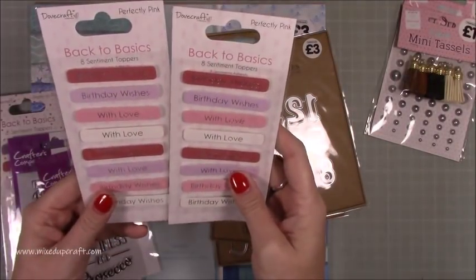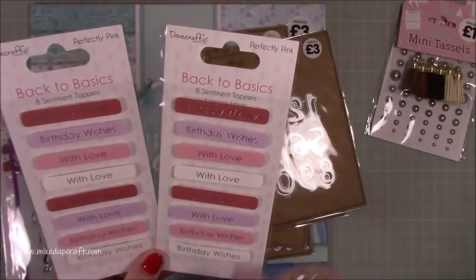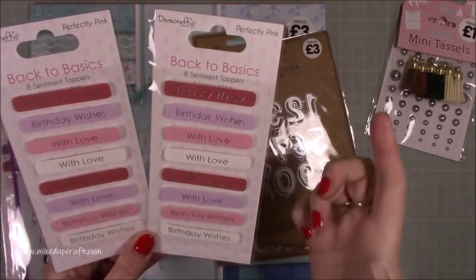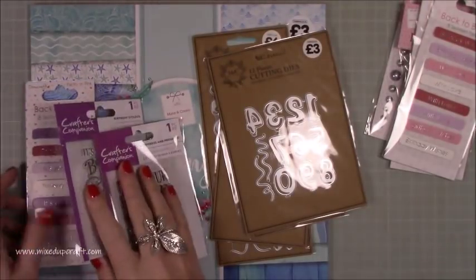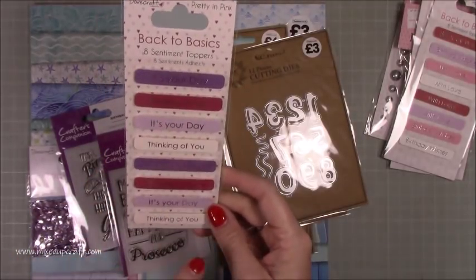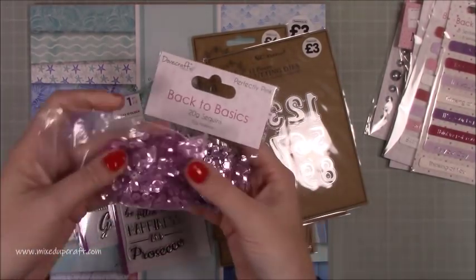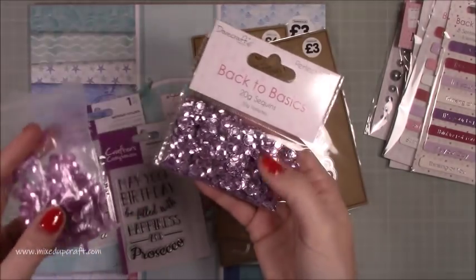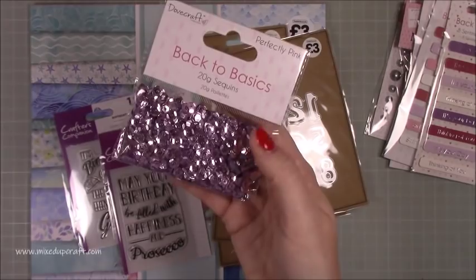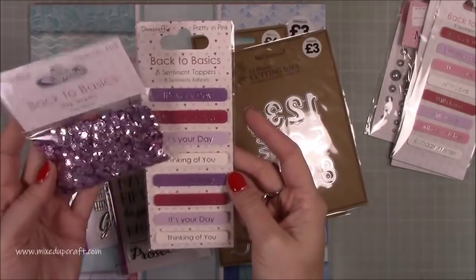I picked up two of these — I always like these for quick cards and commissions. They're always handy. These were a pound each — they're the Back to Basics Dovecraft Collection, really nice colours, and there's lots of birthday ones which is what I wanted. You've got four birthday ones and four 'with love'. I also got another one that says 'it's your day' and 'thinking of you'. Then there's this colour — very similar to one I already have but slightly more pinky, and I use these loads. I saw these slightly more purple ones and they're going to get used a lot for shaker cards. They all work really nice together from the same collection.